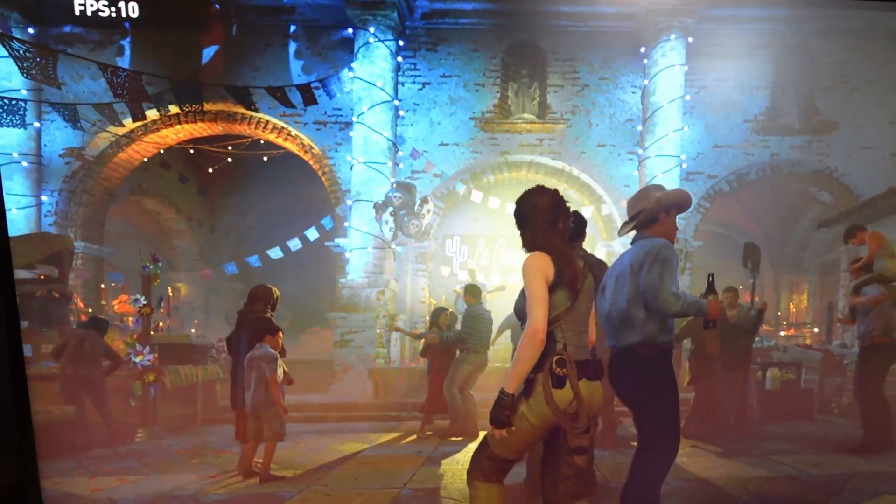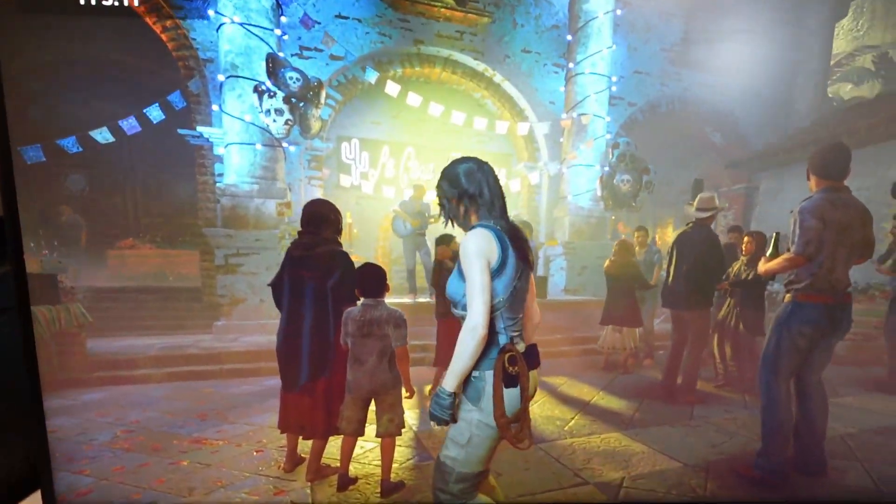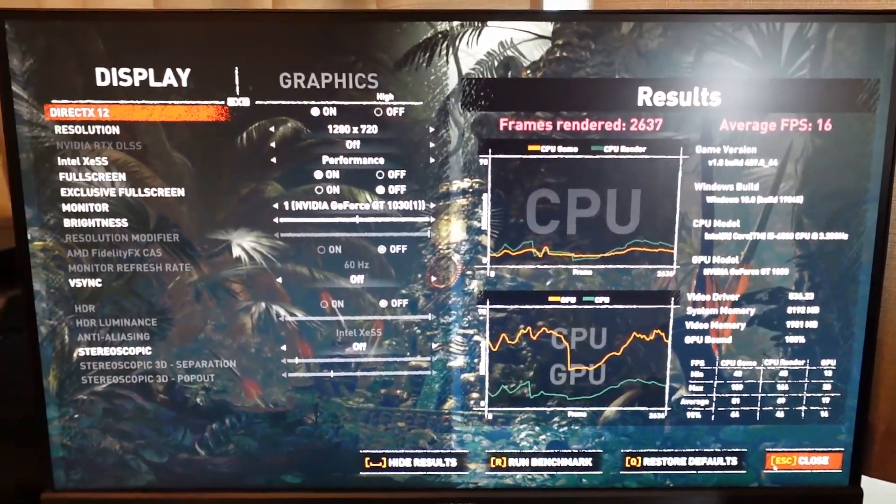On Shadow of the Tomb Raider, it's not much better. I tried it on 900p to begin with — that wasn't any better. I went down to 720p, and we're talking anywhere between 15 and maybe 20-something frames per second. But I knew that was going to be a limitation of this video card because it's not a gaming video card — it's just an HDMI output. Basically, that's all it is, and for that it's doing great.